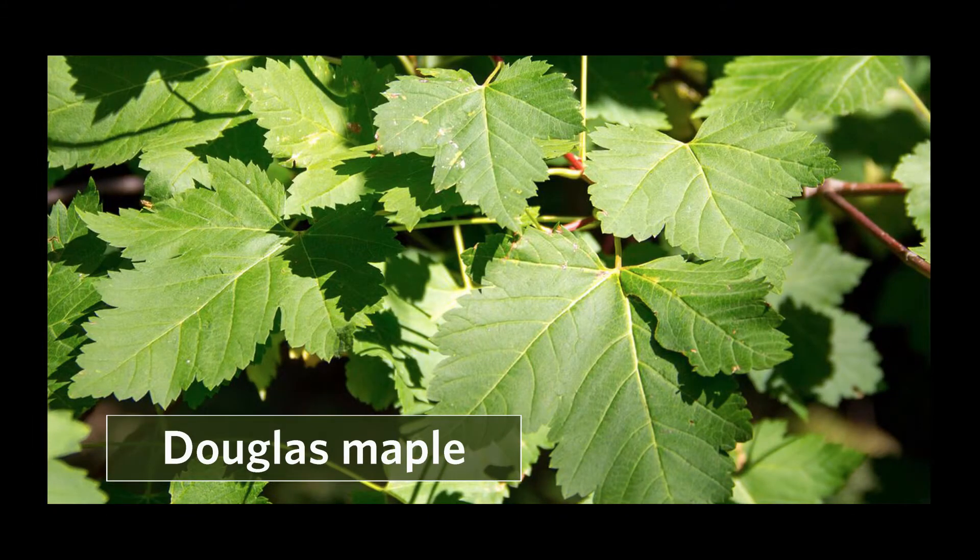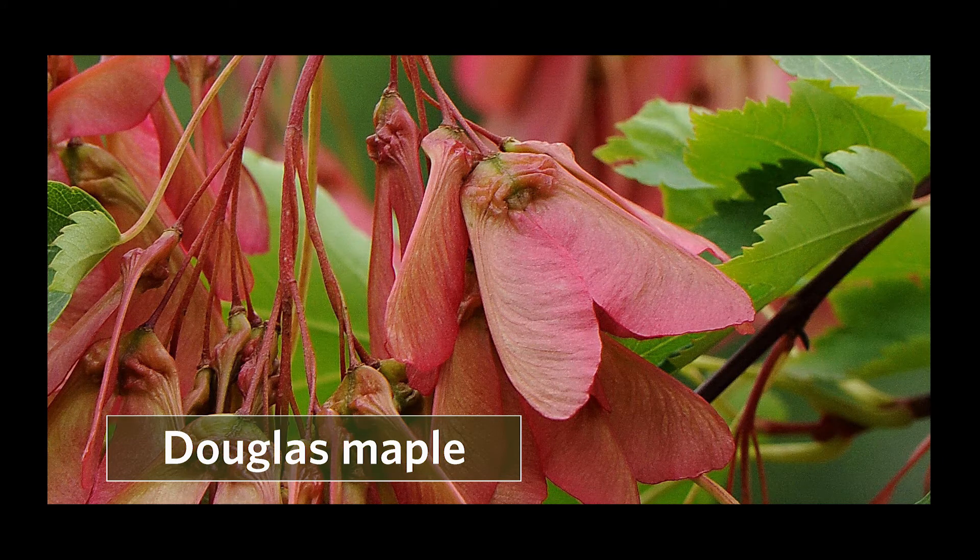At first you might have trouble distinguishing vine maple from Douglas maple, but Douglas maple has smaller leaves with only three to five lobes. And if you can see the fruit — the samara — the Douglas maple fruit are much more of a V-shape.